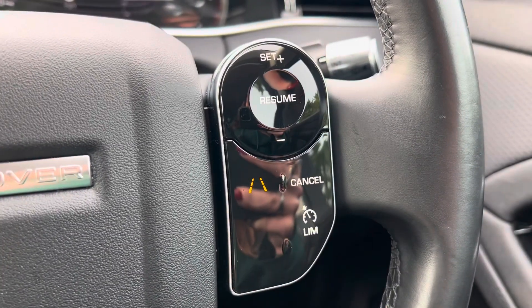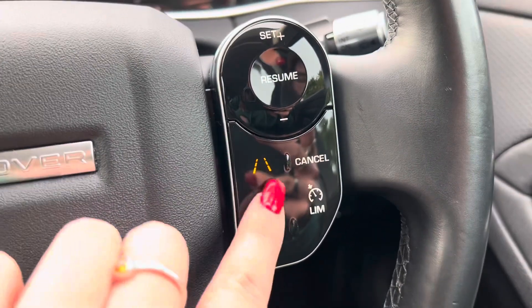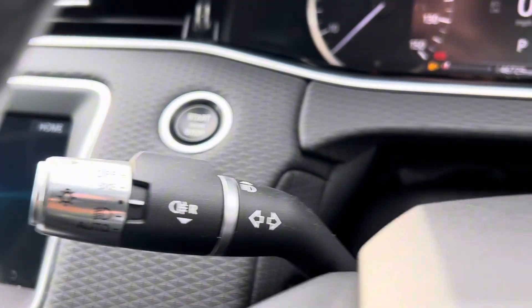On the right hand side of the steering wheel is the cruise control. We do have the option of a limiter as well as lane keep assist — you can tell when it's on when it is illuminated in orange, as you can see. We then have automatic wipers and automatic lights on this car.